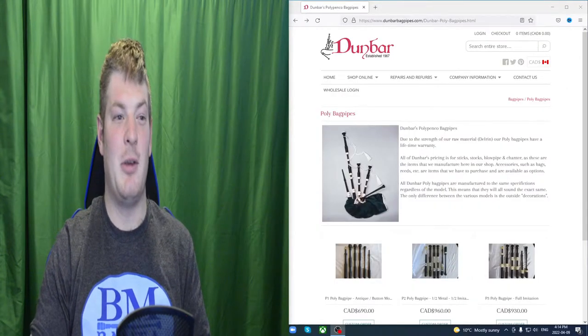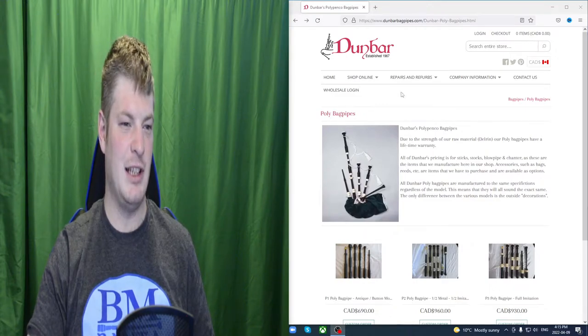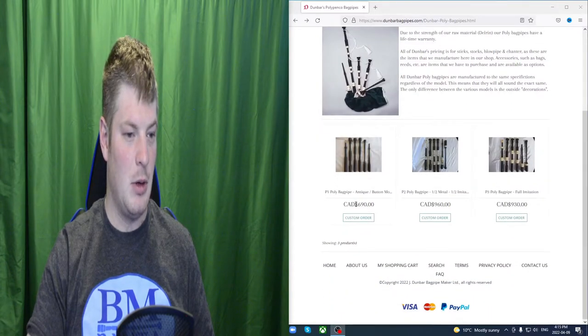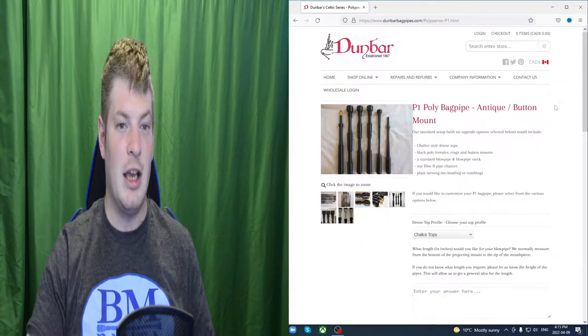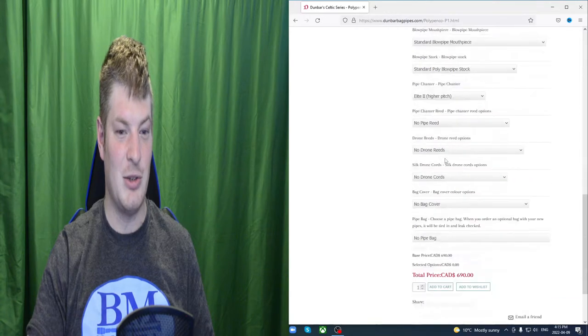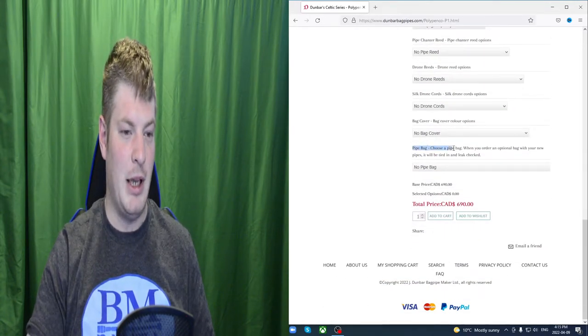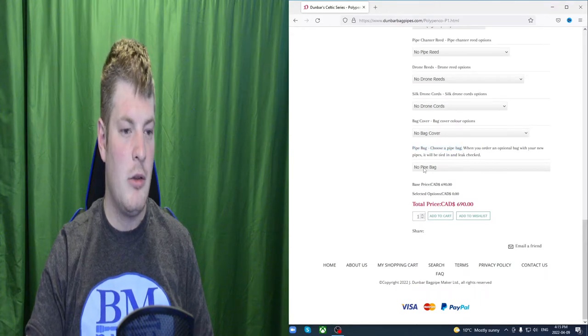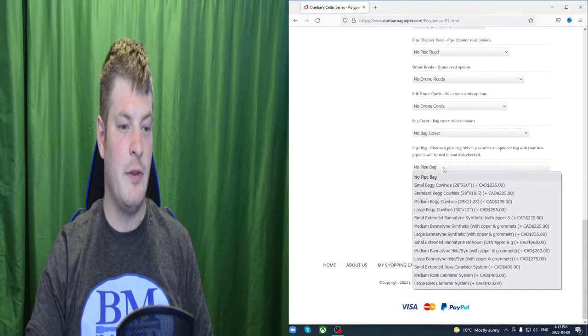So I have Dunbar Bagpipes up here. Right here I have poly bagpipes — it is basically the first link in the bagpipes menu that you get. If I go down to this first option which is P1 poly bagpipe, etc., the thing I want to point out is aside from all of these other options that you get — and there are a lot — you go down to the pipe bag section. So choose a pipe bag. If I bring down this menu here, you will notice that the first option is no pipe bag.